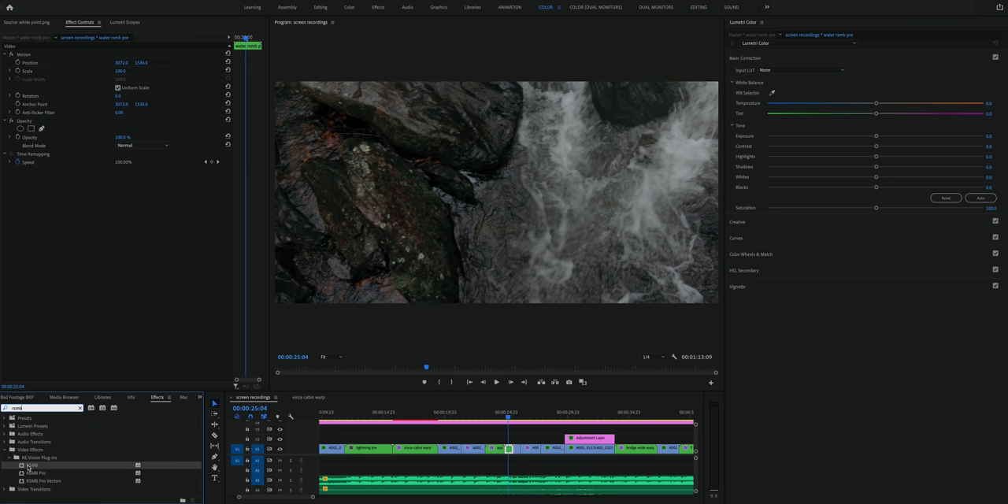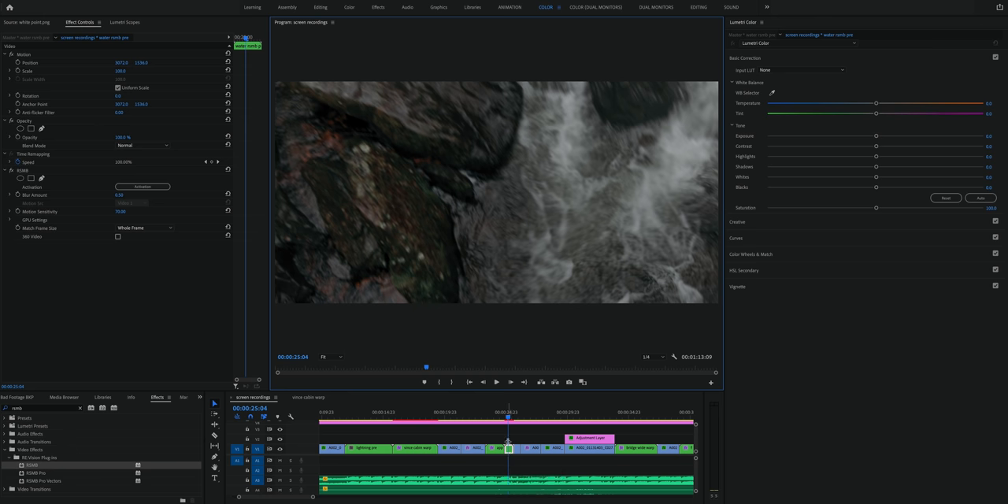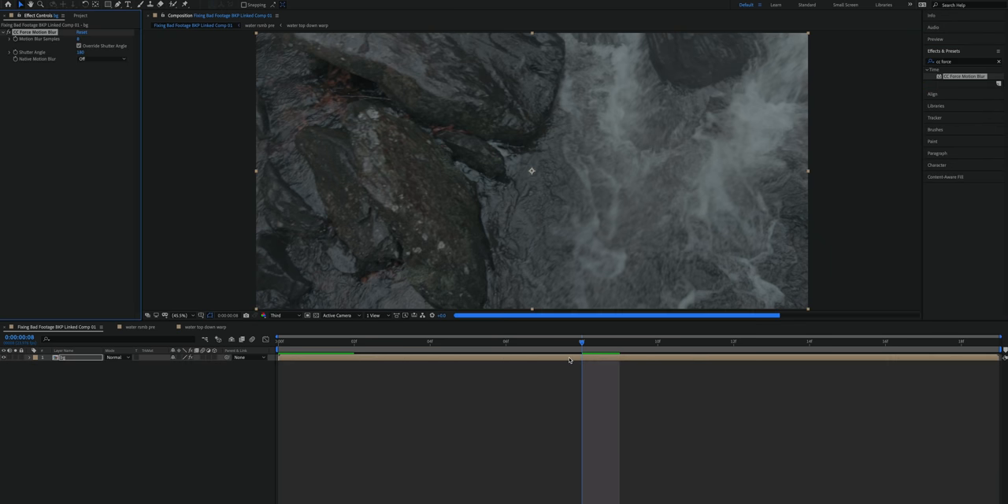While we're on the topic of plugins, let's talk about adding motion blur in post. Shutter angle is easy to overlook when shooting — sometimes you don't have 20 or 30 seconds to switch ND filters, so you crank up the shutter. The result is footage that looks a little off due to lack of motion blur, especially with a lot of motion in the shot. I add motion blur in post using RSMB, or Real Smart Motion Blur — a plugin for Premiere, Final Cut, DaVinci, and other software that easily adds a realistic amount of motion blur back into the clip. If you don't want to buy a separate plugin, you can achieve a similar effect in After Effects using CC Force Motion Blur.